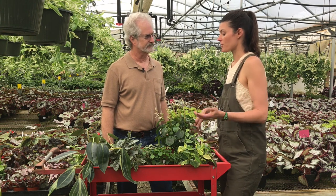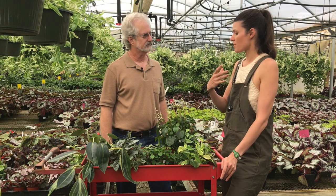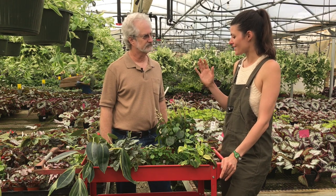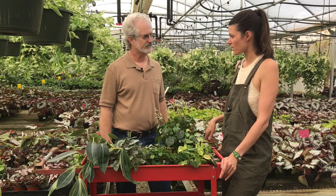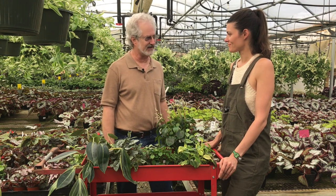A lot of folks write in and say, especially with their watermelon Peperomia, you have this kind of fleshy stalk, and sometimes people say their stalks are rotting. To me, that says maybe it's overwatered or the soil is holding too much water. Chances are it's overwatering — that's the number one problem people have. I really stress letting the soil surface dry. Know the difference between what dry soil looks like and wet soil. If it's a peat moss-based mix, it'll turn a lighter brown as it dries out. That's the most critical thing in being successful with Peperomias.